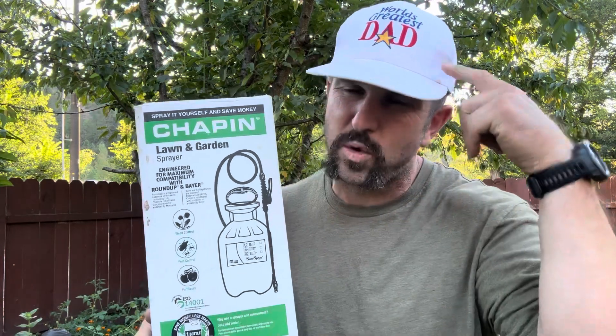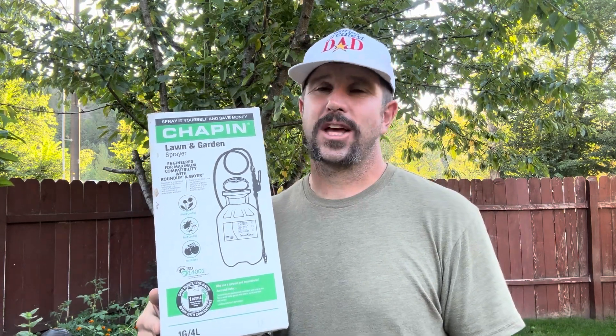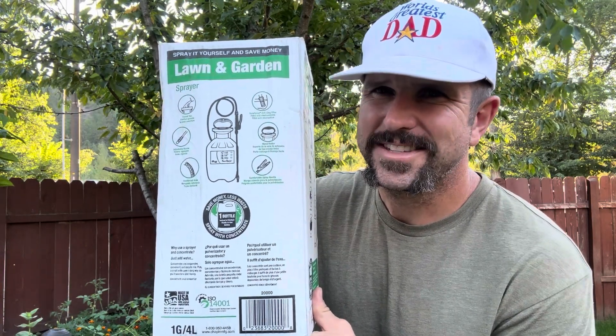Hey y'all, Josh here, aka the world's greatest dad, and we're doing dad stuff which means we got some weeds to kill. It's always a good day when we got some new equipment to do it with. Today we're going to be diving into the Chapin SureSpray multi-purpose sprayer — we're going to unbox it, demo it, review it, and see if it's worthy of the world's greatest dad thumbs up. Here's the box it comes in, let's go ahead and take a look inside.